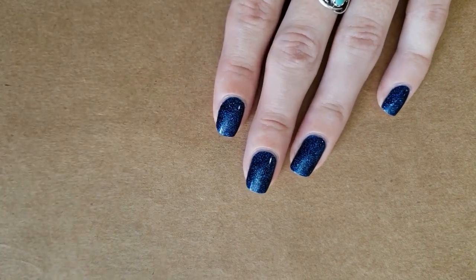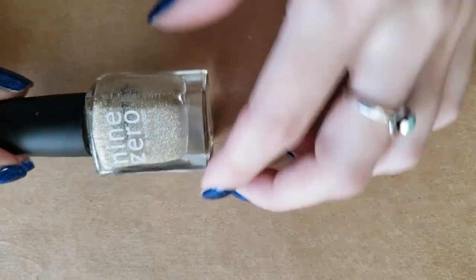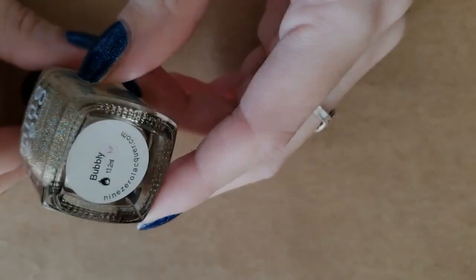From one beautiful holo to another, this week's color is going to be 9-0 Bubbly.